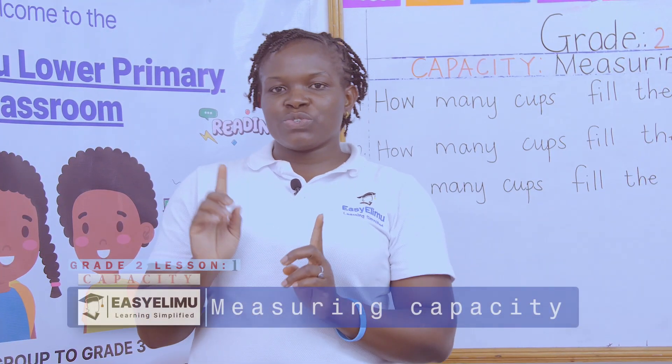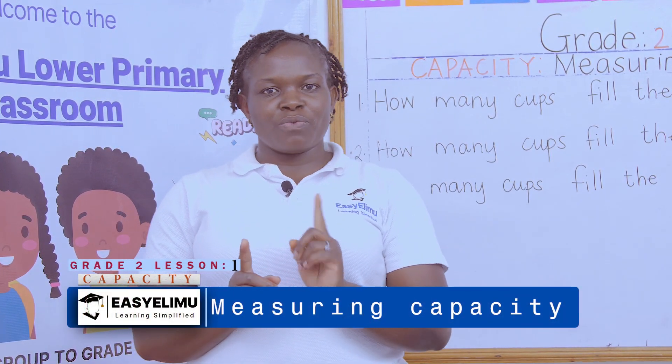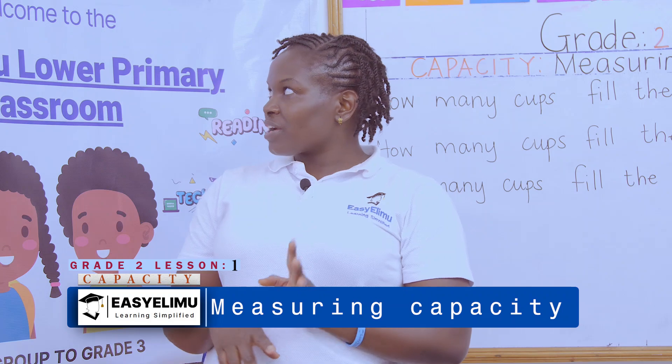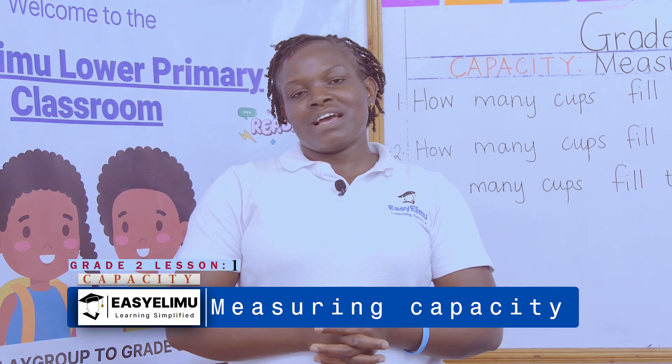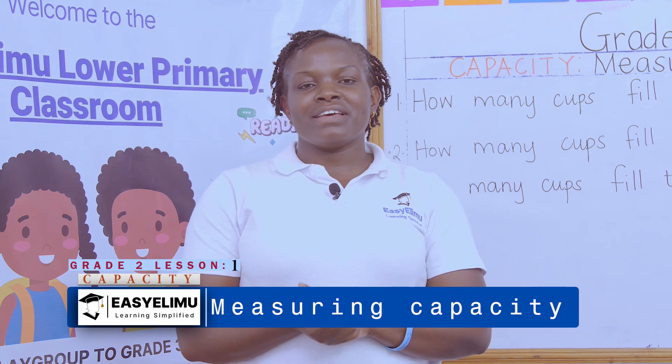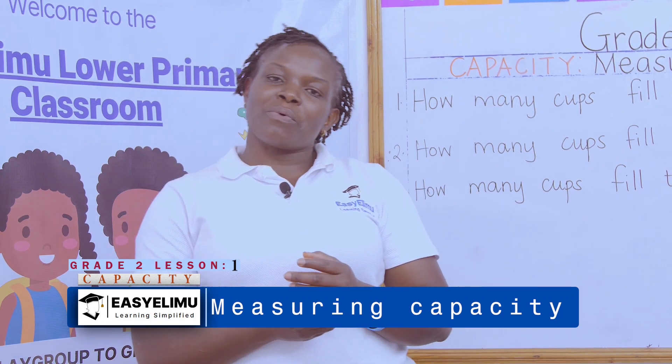We are counting one to twenty. How are you? Great! Are you okay? I'm fine. It's your teacher. Welcome to Easy Limo Learning Simplified.